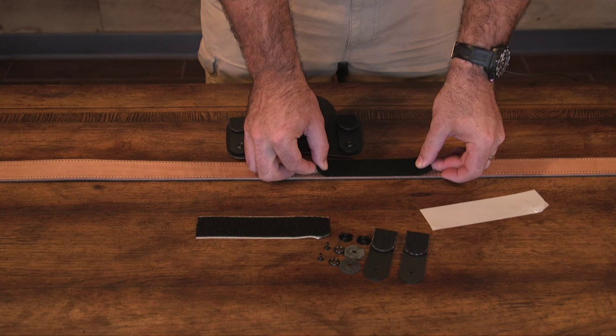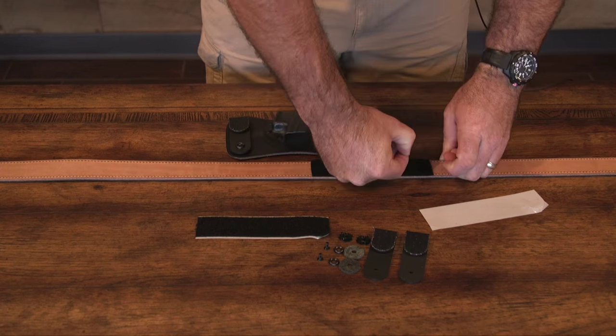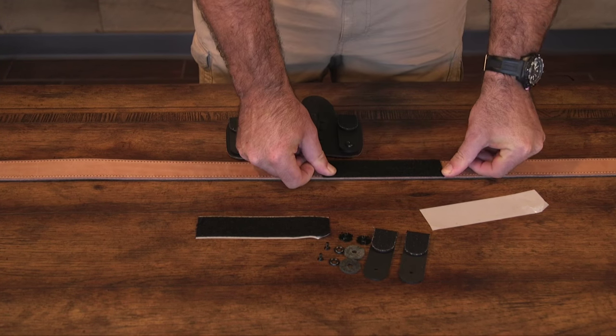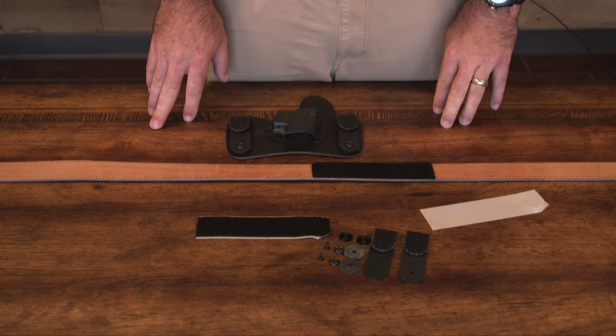The velcro is industrial strength, and what it is placed on is very difficult to get off. Once you've put it on, rub very firmly on it in all directions to make sure it's completely adhered. At that point, your velcro is attached to the inside of your belt.